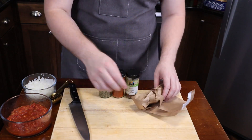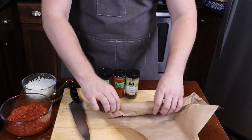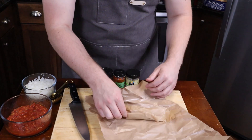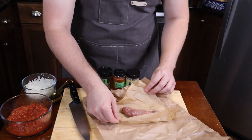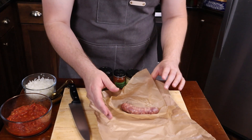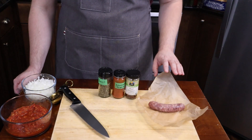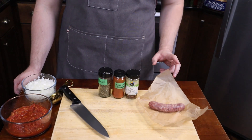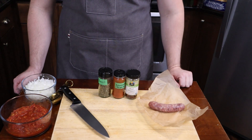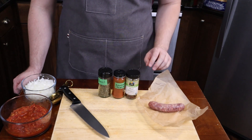I bought this single bratwurst that's made with Italian seasoning — it was sold to me as an Italian sausage bratwurst. This might be the only thing here that I'm not going to completely prep, because I need to give it a little heat on both sides first to get that skin nice and firm.